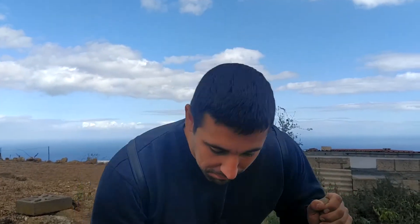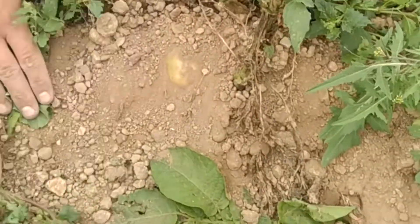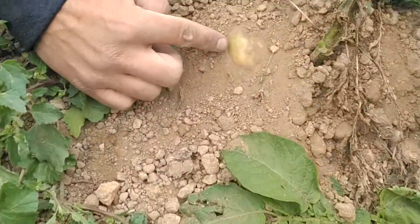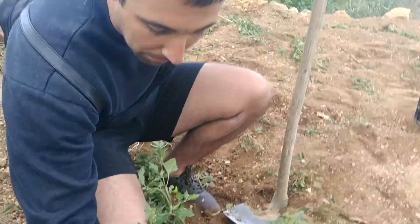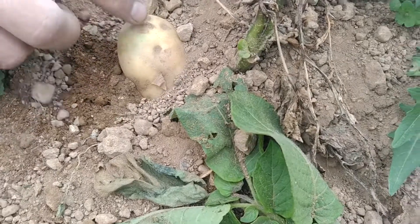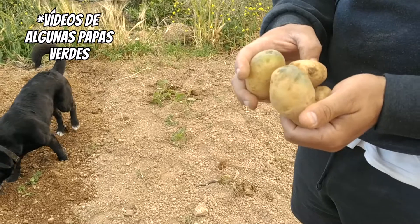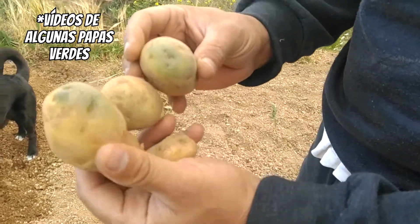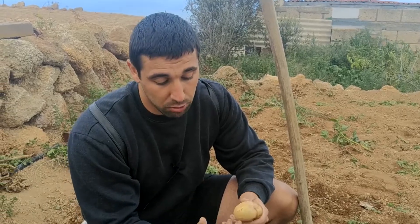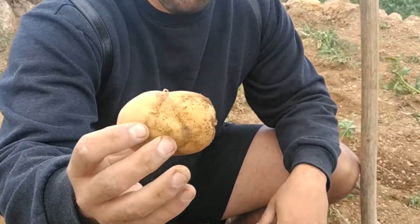Una cosa importante para evitar echar a perder las papas es aporcarlas bien, es decir, arrimarles bien la tierra. Si no aportamos suficiente tierra al pie de la papa, hay una parte que queda por fuera y se vuelve de color verde debido a una sustancia llamada solanina. Esto hace que la papa no sea comestible o nos pueda sentar mal, y tenemos que quitar toda esa parte desaprovechando gran parte de la papa.